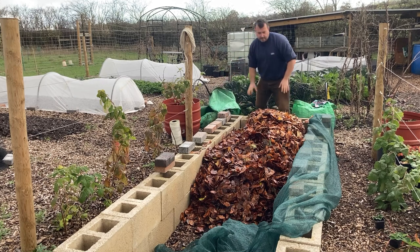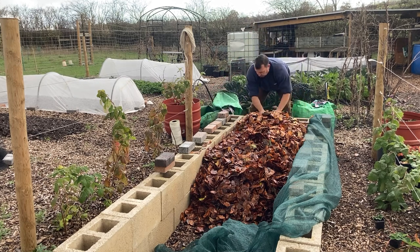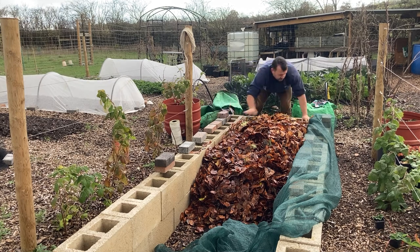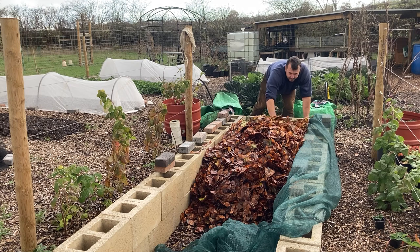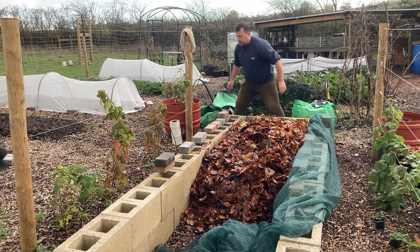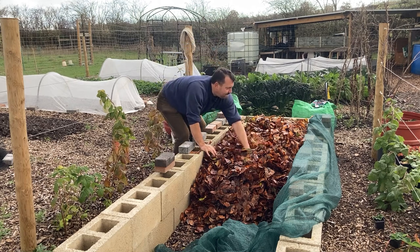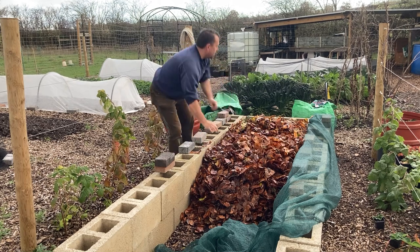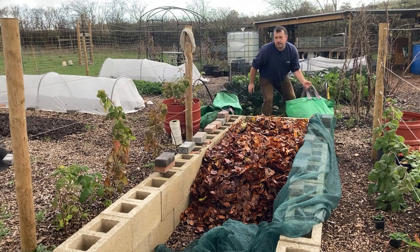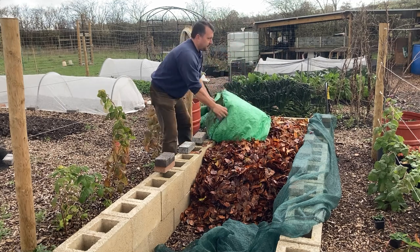Because this bed is on earth, it drains quite well, so it doesn't seem to get too wet. We've had a lot of rain now and it hasn't really got too waterlogged, so I'm not really too worried about that. But like I say, if I need to, I can put a bit of tin over the top or some plastic. I think the heavens are about to open, so I will get this done quickly or I'm going to get soaked.